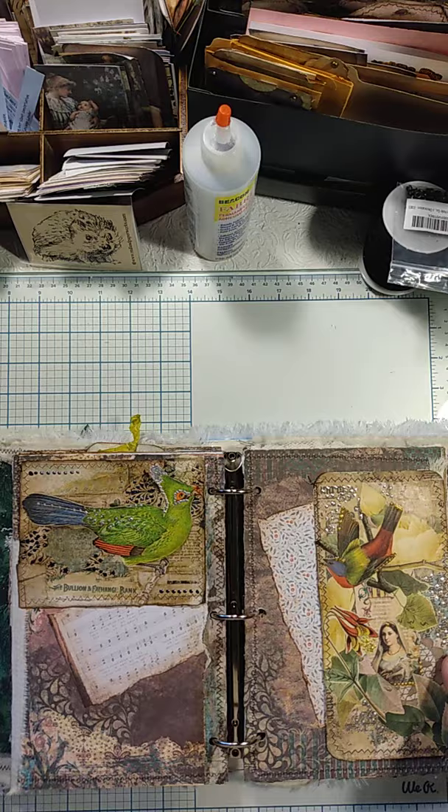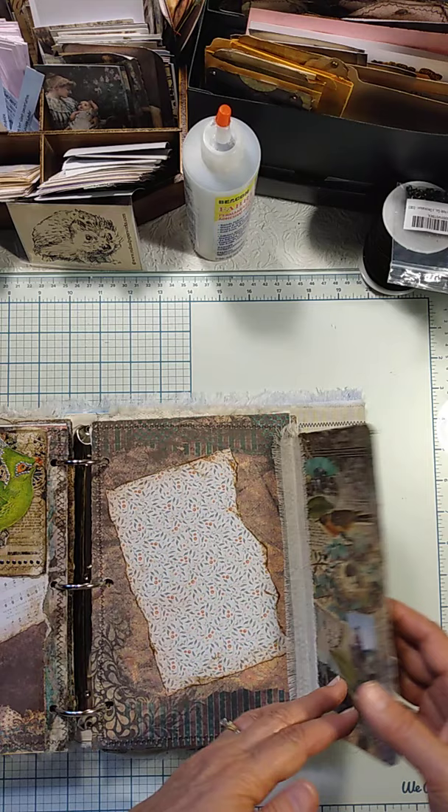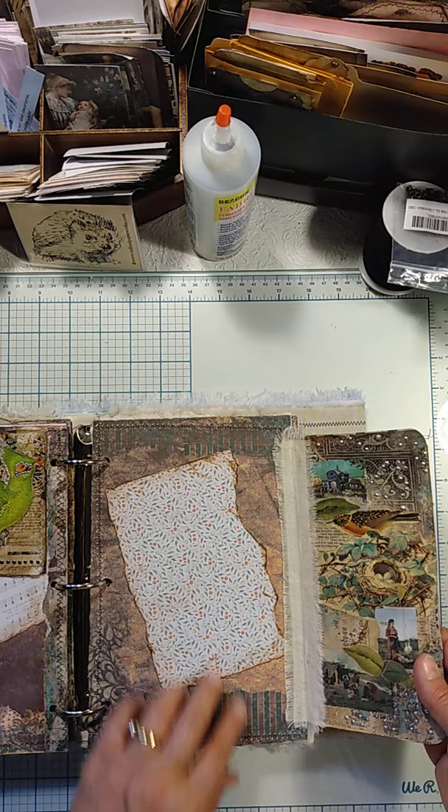Then we move on to this page. This is another collage — I thought about using it as a bookmark but then decided on having it be a flip. You can see this was an early collage of mine on Instagram. Some of you may remember that. It's sort of gypsy camp.